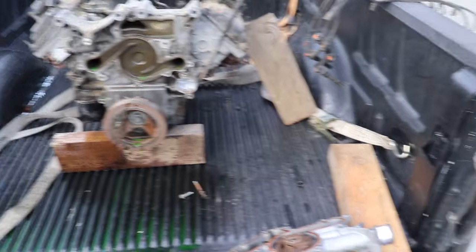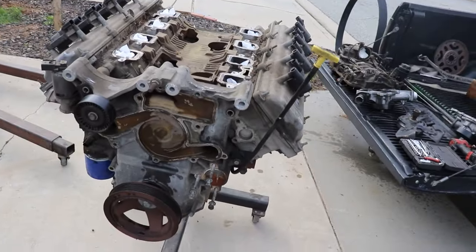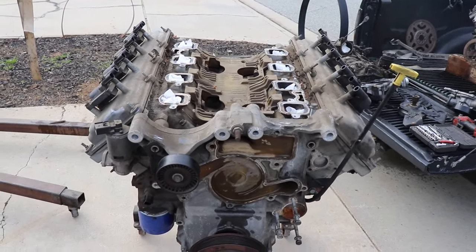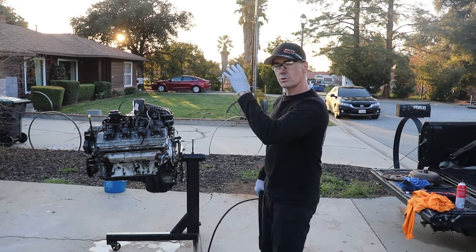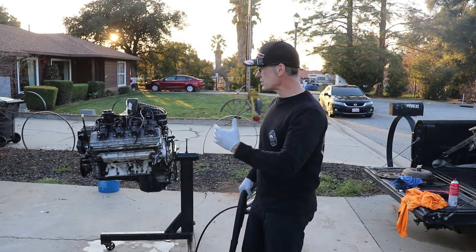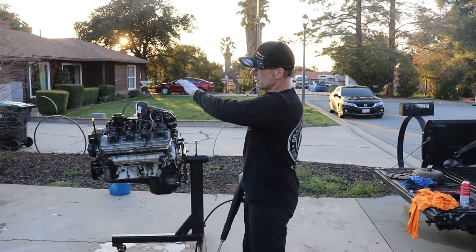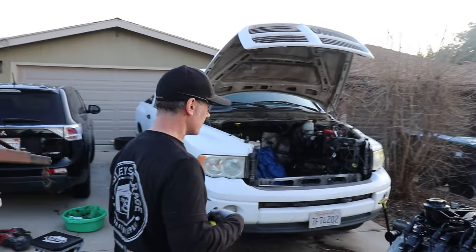They're charging $350 for the core now. Anyway, we're going to get this cleaned up, swap those parts over and then get it ready to get back in. We switched all the parts over. We're going to do a quick pressure wash on the engine itself, get it all cleaned up — no reason to put a dirty engine back in. And then we're also going to clean up the engine bay.